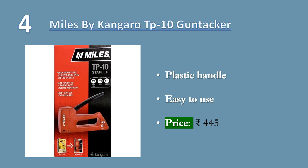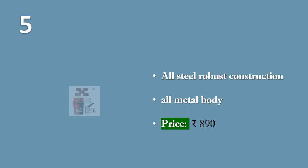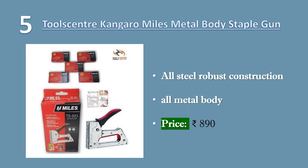Number four: Miles by Kangaro TP-10 gun tacker with staple beans combo. Comes with plastic handle, easy to use. This product is made of plastic and is very easy to use. Price: 445 rupees. Number five: Tools Center Kangaro Miles metal body A623 staple gun.